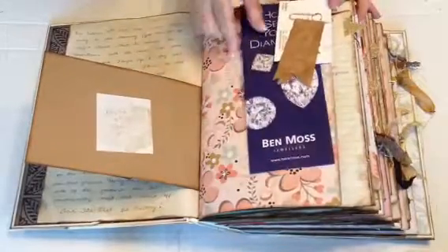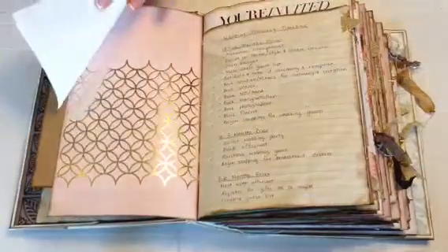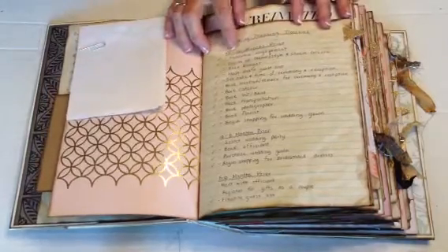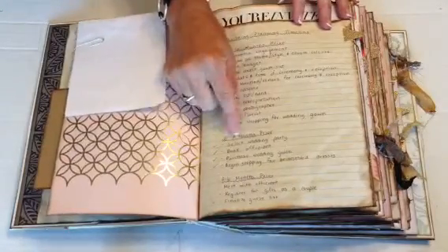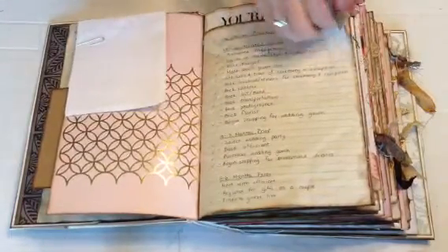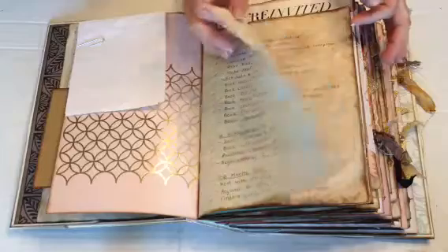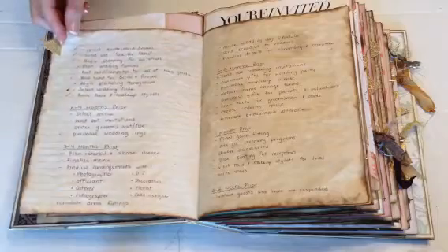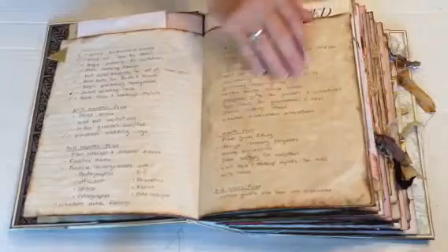Here she's got pamphlets and business cards and an altered paper clip. She's got notes here. The wedding planner planning timeline — she's got 12 to 10 months of what she needs to do when she checks it off, 10 to 8 months, 8 to 6 months. I made these little tabs with little gold stickers that I found at Michael's, or it could have been a scrapbooking store. She's also got 6 to 4 months, 3 to 4 months, the week of the wedding, and the month prior.